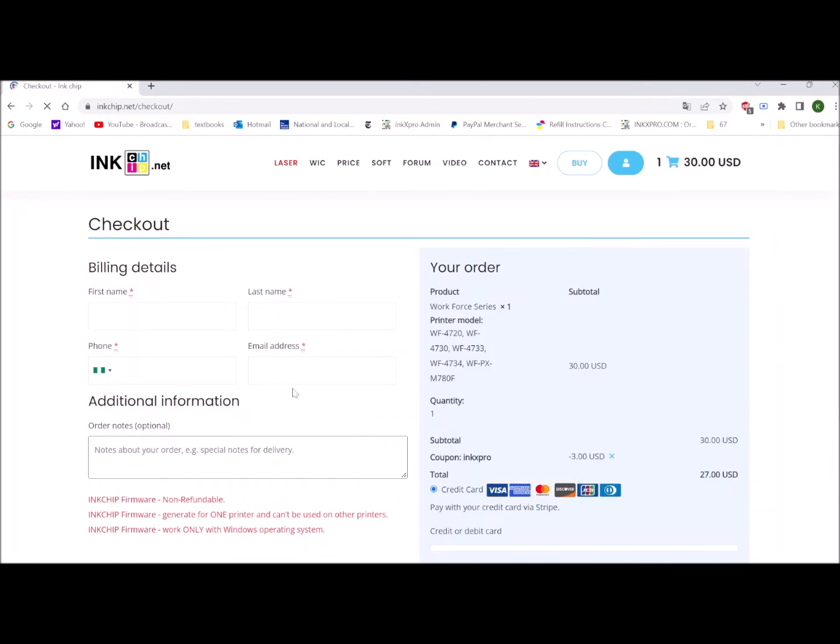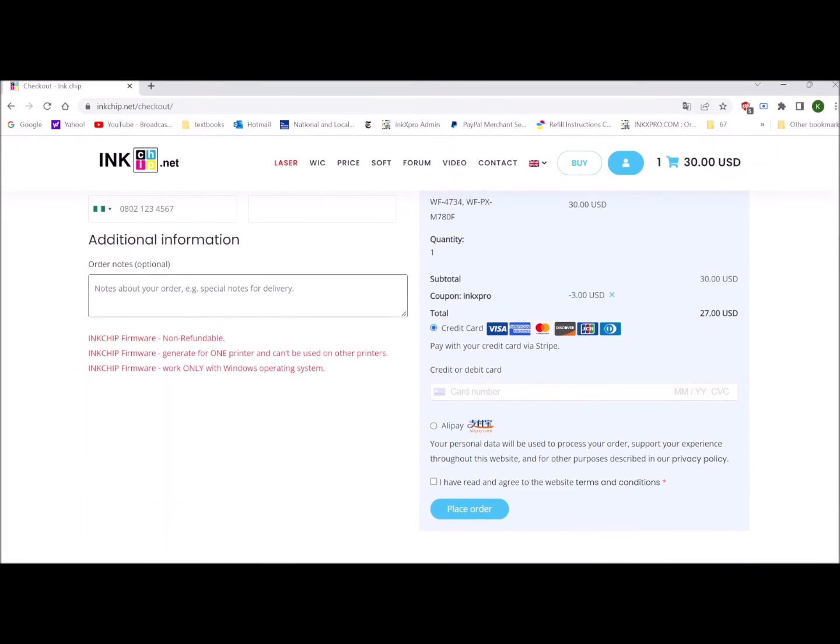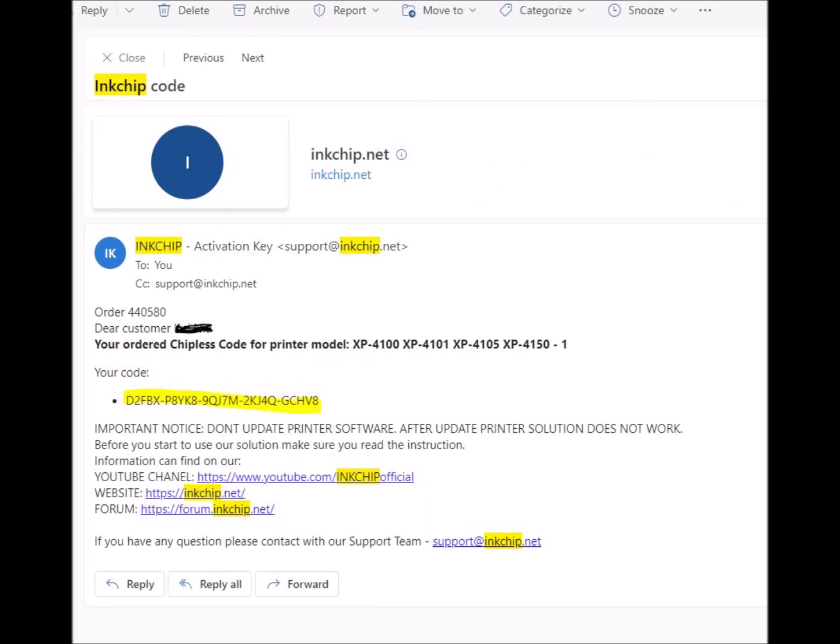Proceed to checkout and put your information here. You can pay with credit card and just place the order. After placing the order, you will receive an email which contains the activation key.